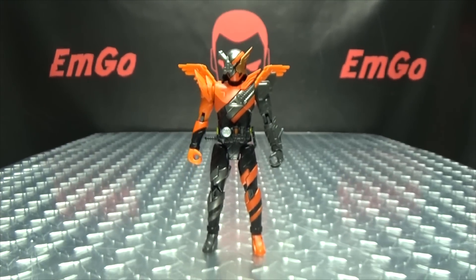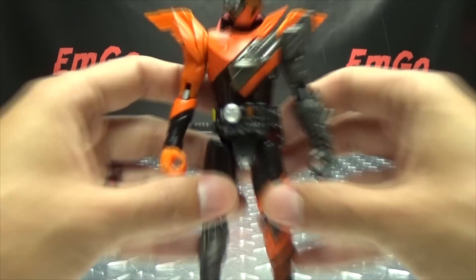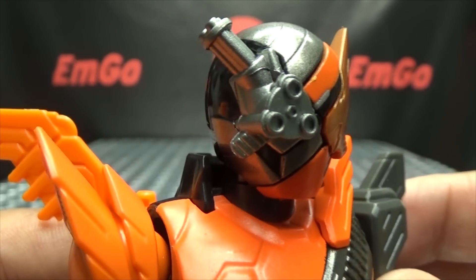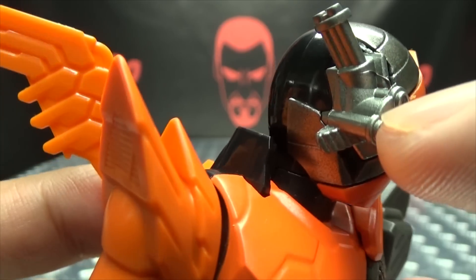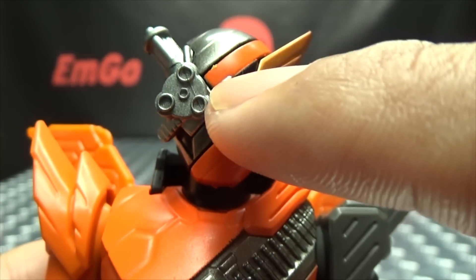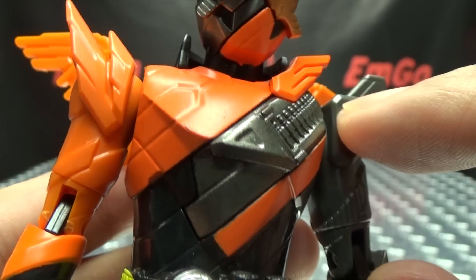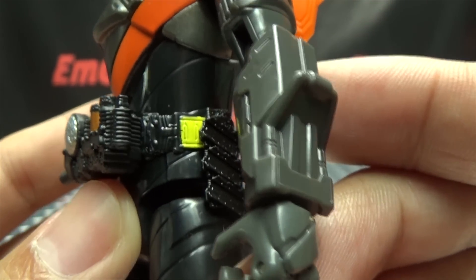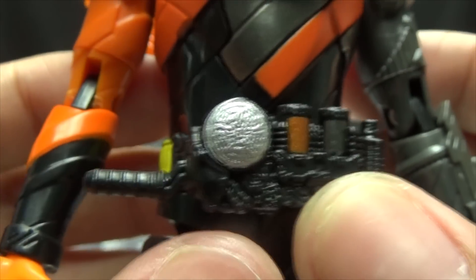Moving right along, we have Hawk Gatling. I do like this form — I think it looks cool, I dig it very much. Let's get in close to take a look at the helmet. A very cool design for the helmet. You've got the Hawk side done in a nice gold, which looks quite nice. And this side with the Gatling done in a nice gunmetal gray, which looks very, very striking. Got that little bit of silver right there on the forehead. The detail on the suit — you can see the bullets there, molded in, with the nice gunmetal gray going on there as well. And you have the Build driver there with the Hawk and Gatling full bottles, and some silver on the driver.